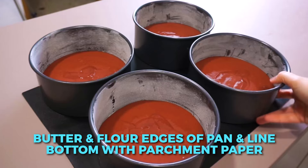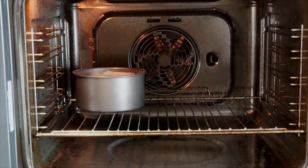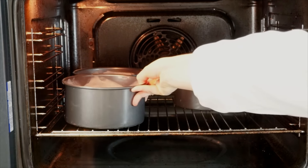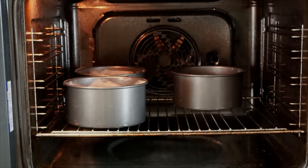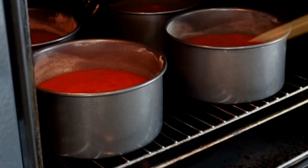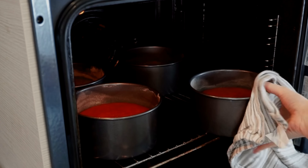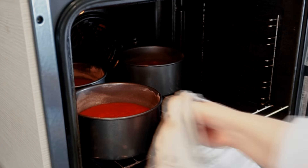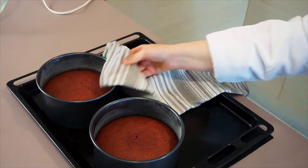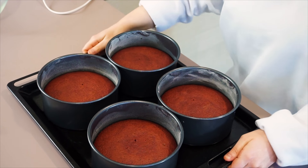Make sure your pans are well-buttered, floured, and lined with parchment paper. You can also use eight-inch or nine-inch cake pans and just make two layers. Bake your cakes in a preheated oven at 320°F for about 22 minutes. Do the toothpick test — if it comes out clean, your cakes are ready. Baking at a slightly lower temperature allows you to have more control; the cakes will be softer and you won't get doming. Set these aside and allow them to cool completely.